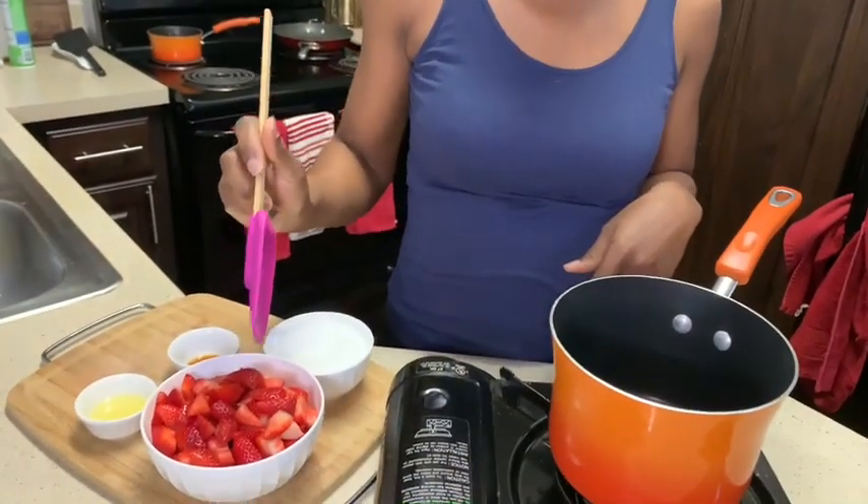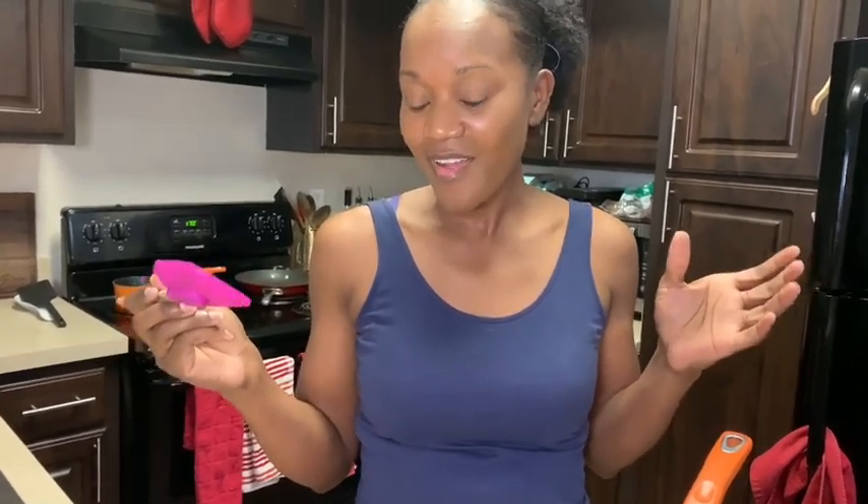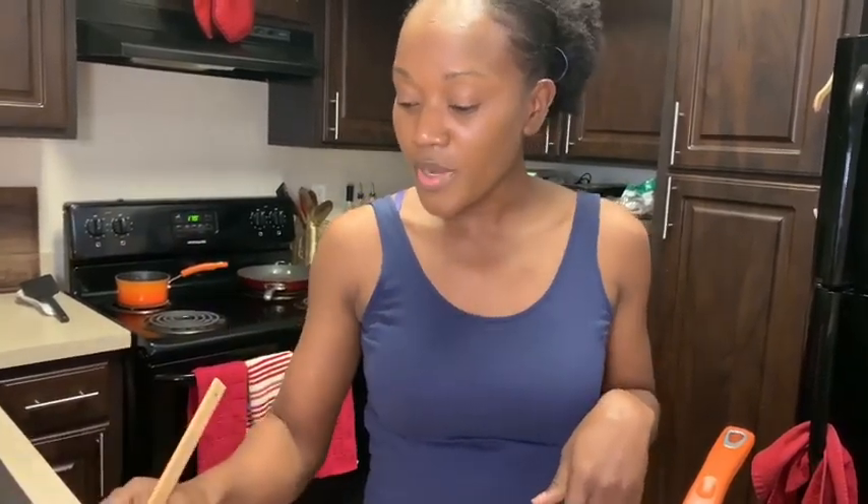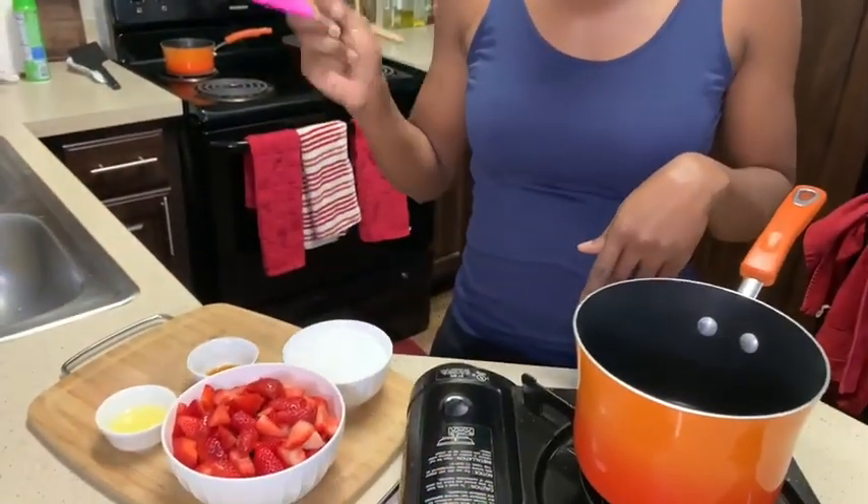Hey guys, today I'm gonna be showing you how I make my awesome homemade strawberry syrup. It's real simple — all we're gonna need is some strawberries, some lemon juice, some granulated sugar, and a little bit of vanilla extract.